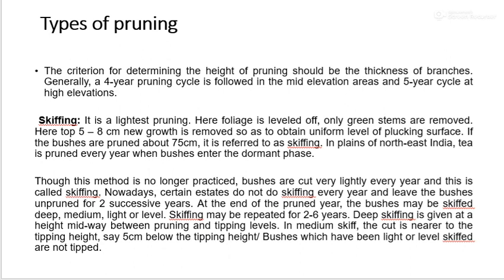There are different types of pruning. First is skiffing — it is the lightest pruning, where only foliage and green stems are removed. The top 5 to 8 cm of new growth is removed to obtain a uniform level of plucking surface. If bushes are pruned about 75 cm, it is referred to as skipping. In the plains of North East India, tea is pruned every year when bushes enter the dormant phase. Bushes are cut very lightly every year, which is called skipping.